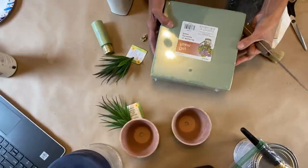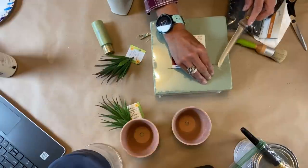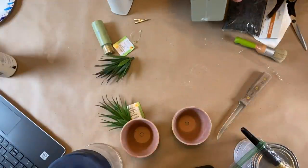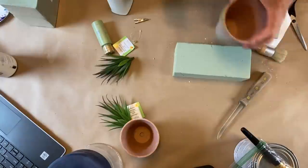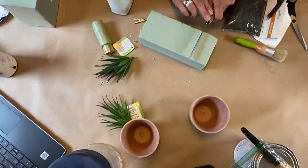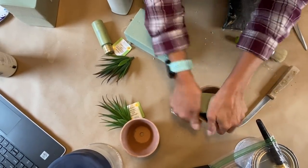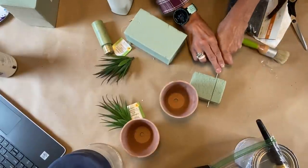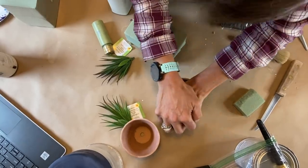I bought this dry foam at the Dollar Tree. I'm going to cut it open and just use one piece of it — it was really quite inexpensive. One chunk is going to fill both of the containers and I'm actually going to have some leftover. I'm going to eyeball it, cut a chunk off, and try to put it in there — realizing very quick that it's too tall. So I'll cut another piece off and fill around. I'll do that for both of the containers, and then it will be ready for the next step.